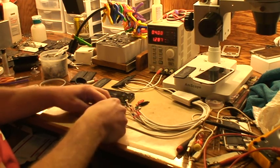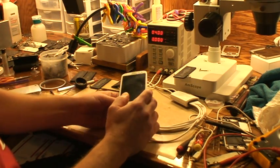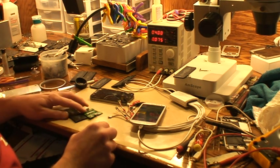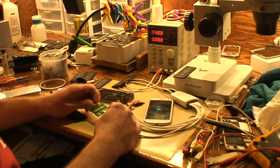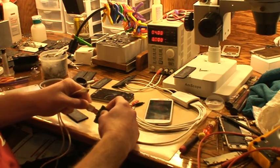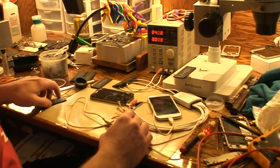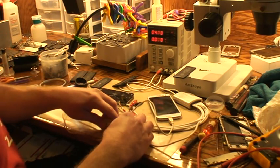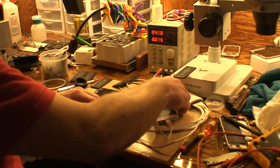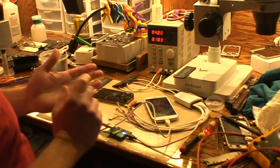You can work on the phone and charge the battery at the same time, which speeds the process up. It also works with Android devices. It comes with a mini USB port that you can hook up to Androids. If you don't want to disconnect this, you can actually plug directly into the other side of it with USB and go straight to your phone. So you can check amperage draw on Android devices too.